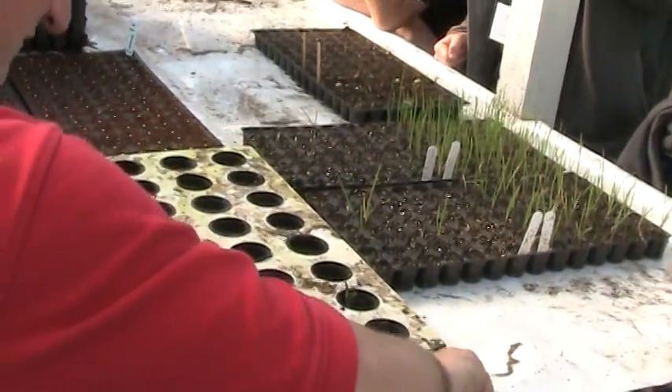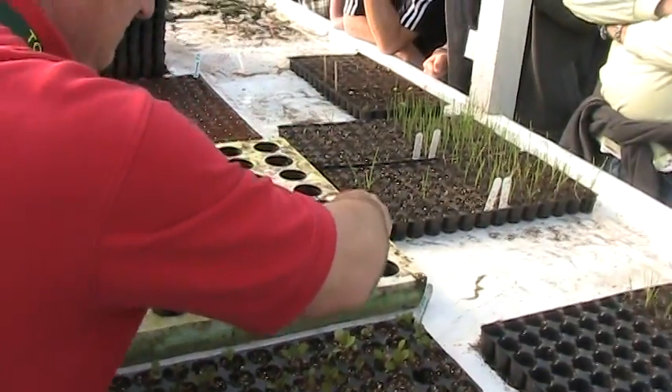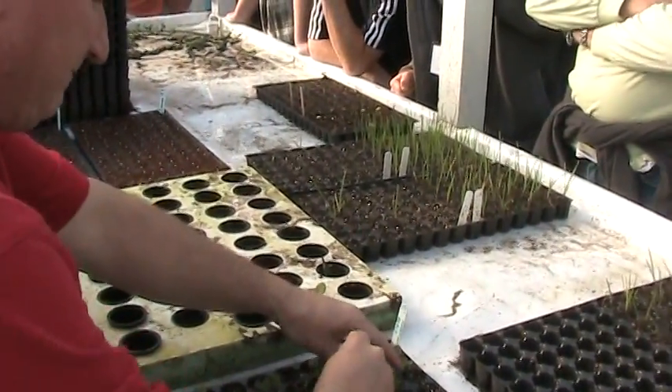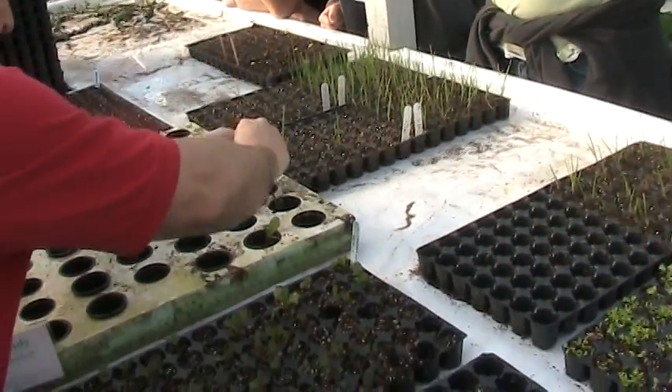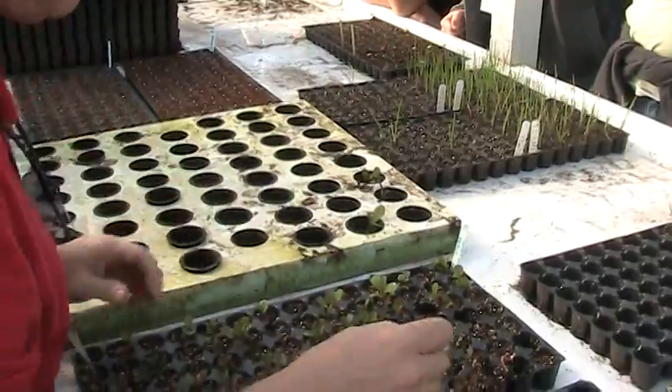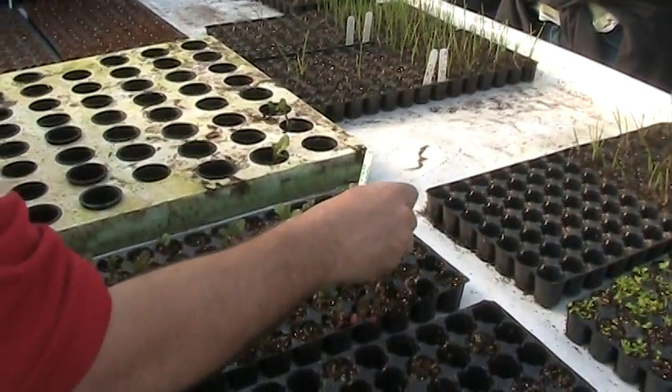You lose one, you lose one — just move to the next. Part of the importance of this process isn't just transferring the plant, it's culling the bad ones, your weaklings. We don't need to take this when I'm looking at this right here next to it, so we just leave that.